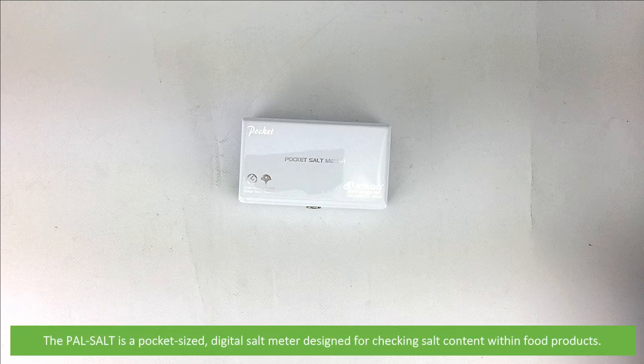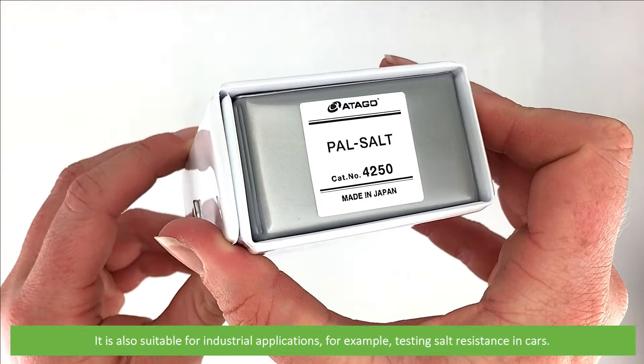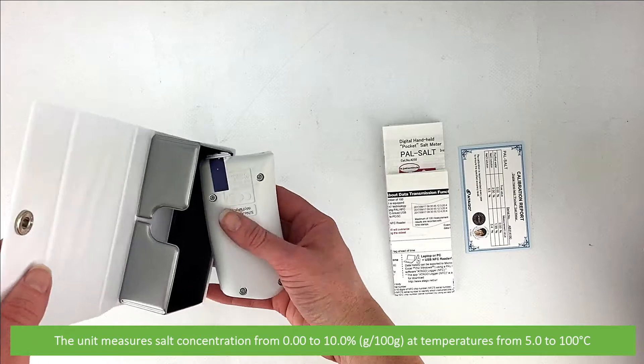The PALSALT is a pocket-sized digital salt meter designed for checking salt content within food products. It is also suitable for industrial applications, for example testing salt resistance in cars. The unit measures salt concentration from 0-10% at temperatures from 5-100 degrees Celsius.